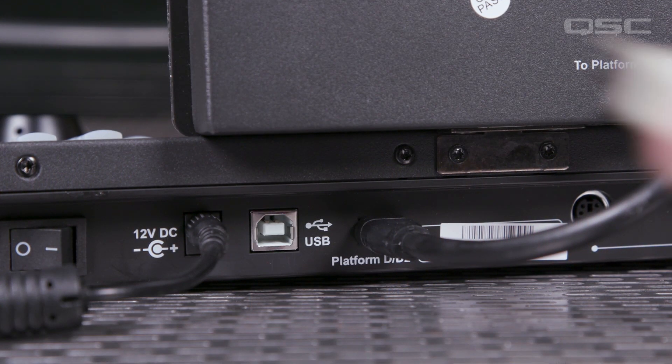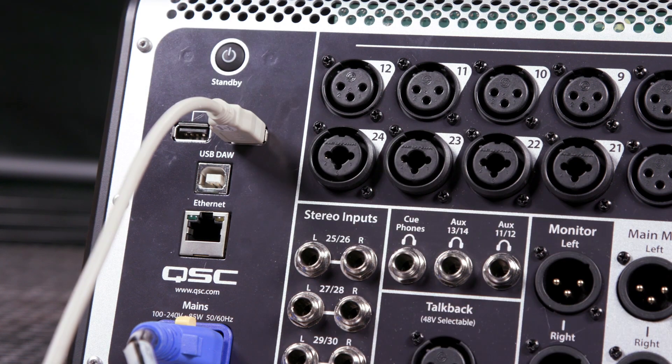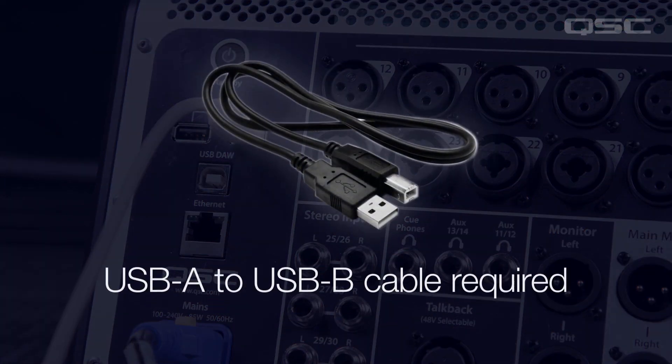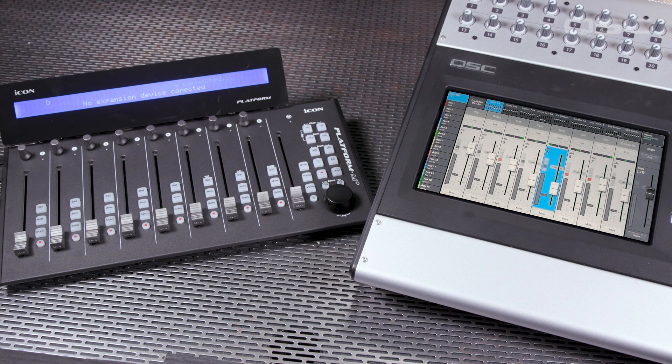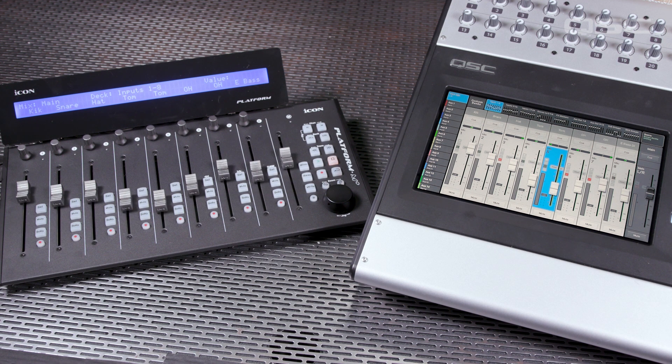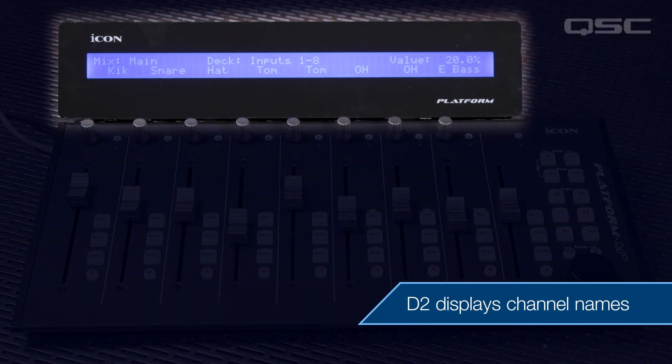To control the mixer directly, connect the control surface to one of the USB-A ports of the TouchMix 30 Pro using a USB-A to USB-B cable. Once connected, the control surface will connect to the TouchMix and the faders will move into position. If the D2 display is also used, the channel names from the TouchMix will be displayed there as well.